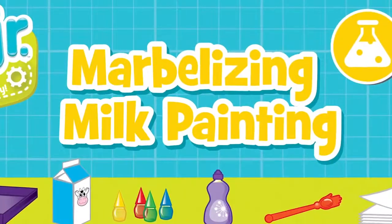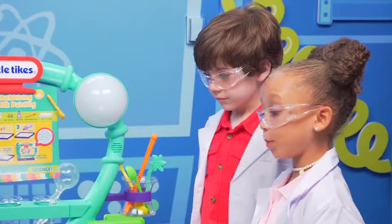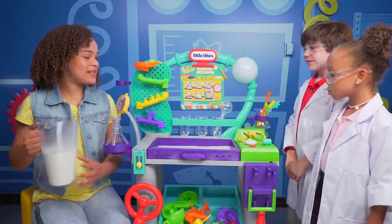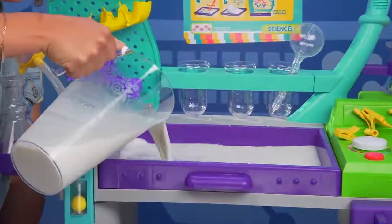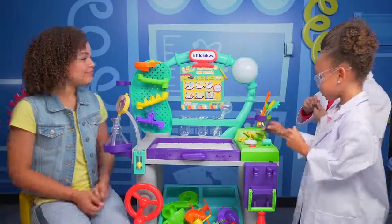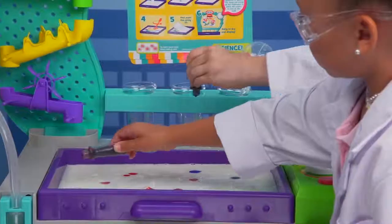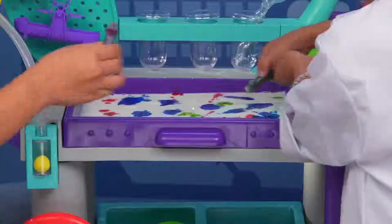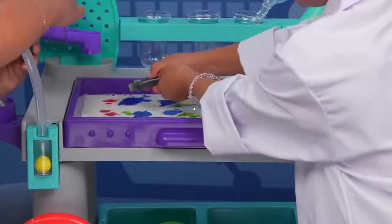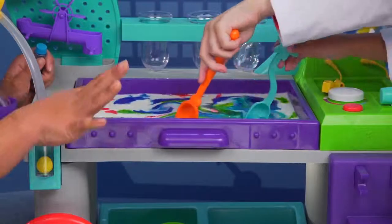Let's do marbleizing milk painting. For this one, we're gonna need a little help. Hey, big sis! Be careful, Tahani — don't make a mess. The lab tray protects against mess. First, we're gonna add milk. This is cool! Do you guys wanna add food coloring? Yeah! Just a couple dots all over the milk. Good job, Eli. More pink. Let's get some of that green in there too. One more — a teeny-eeny-weeny drop of blue. Now, gently mix a little bit. We don't wanna mix it too much.